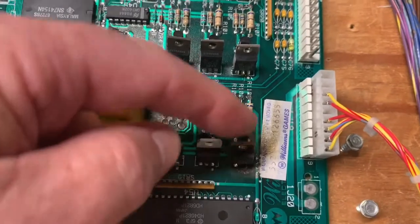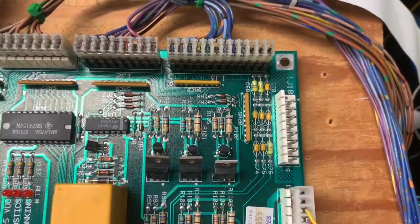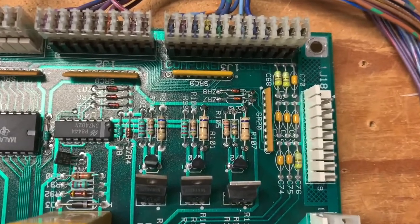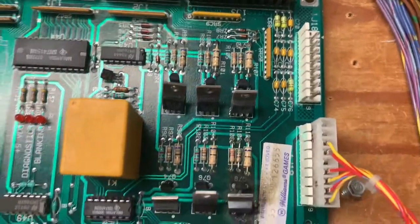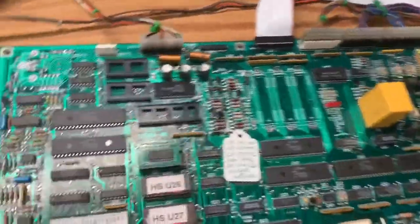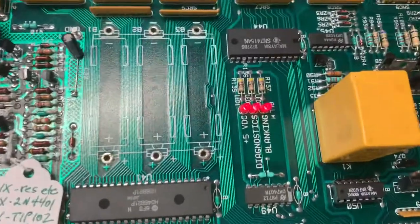All the way up from this transistor it had scorched a bunch of parts. They were probably still okay, but I replaced them anyway — so we're good to go. I have high speed ROMs in here, so the boot LEDs won't look right because High Speed expects a seven-segment display.